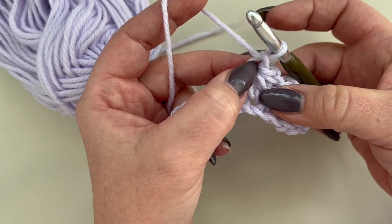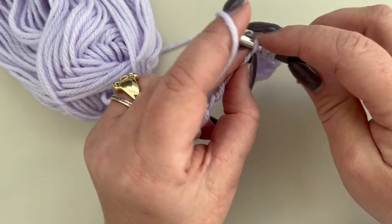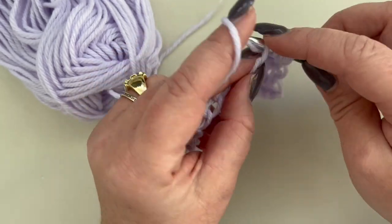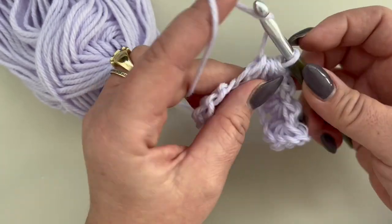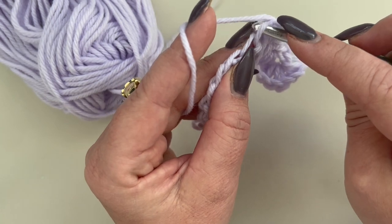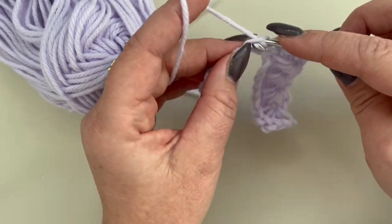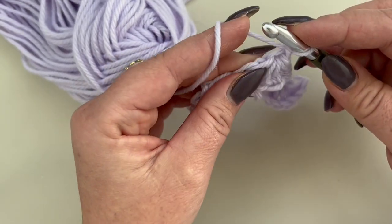Continue working like this until the end of the chain. In the gap 1, reach 2, in the same chain 3, in the next 2 chains 4 and 5, yarn over and pull through. This is how you work all the way to the end of the chain.